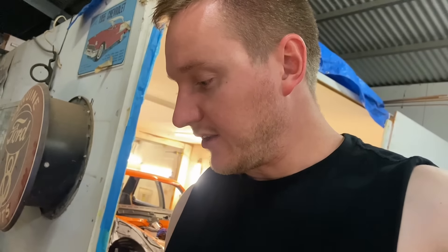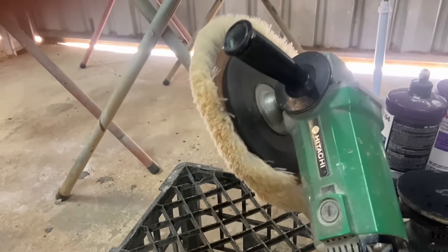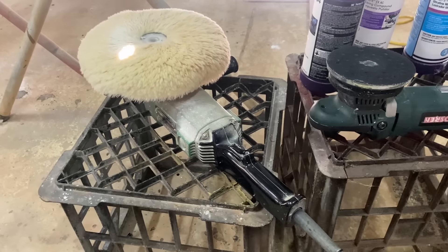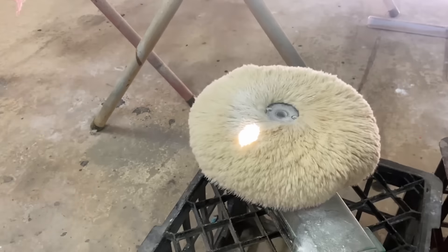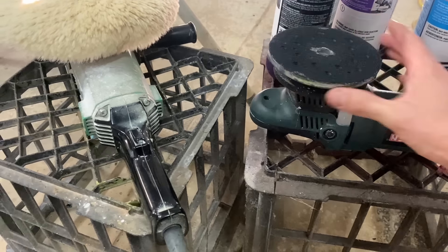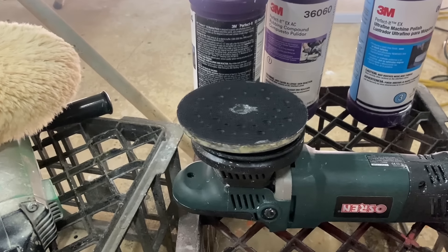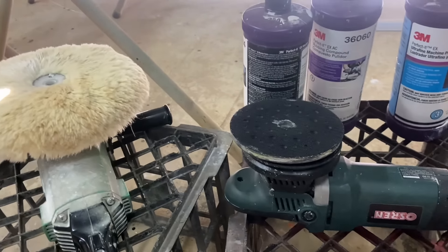I'll take you across and show you the buffing process and the compounds I'm using. So lambswool, which is really good on the little buff as well, as well as a foam pad. This is about 30 years old — my dad's had this buff. It's an old Makita 9-inch rotary buff from the 80s. Super super loud this thing, so ear protection is recommended. Lambswool is really good for cutting out all the fine scratches after you've wet sanded. Then going across with the dual action buff — it's literally like a rotary but dual action. As you can see, the pad doesn't stay in one spot spinning in the same direction.